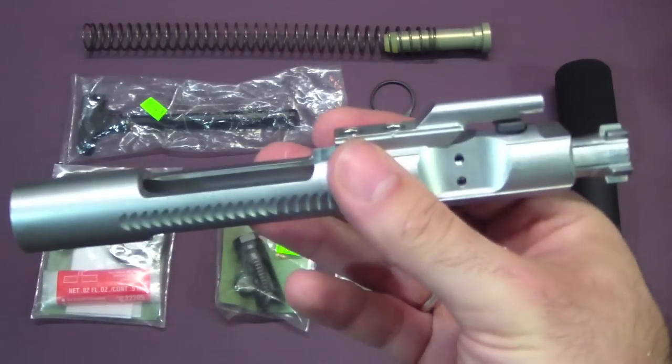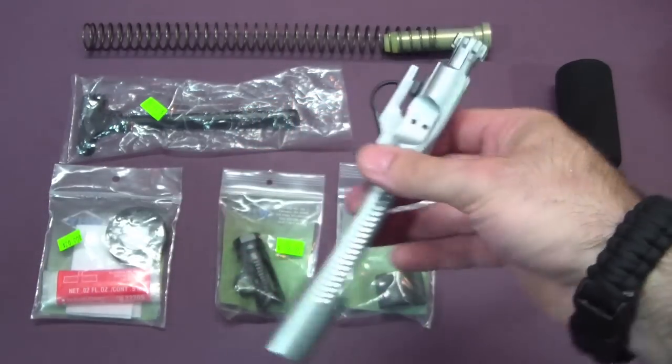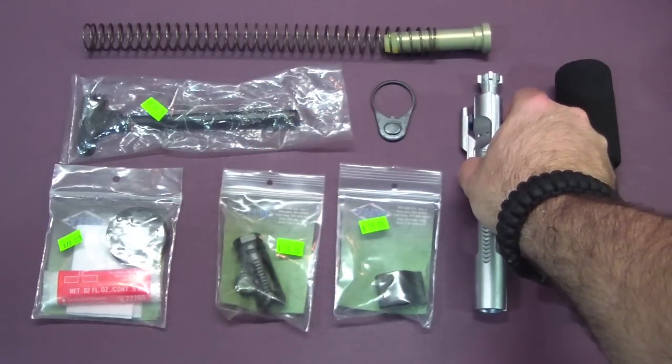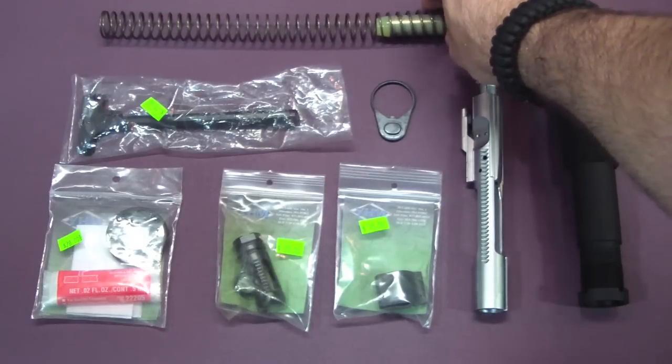I got a chrome bolt carrier group here. Looks pretty nice — I thought that would look nice since I'm going to have the stainless barrel, so I went with the chrome bolt carrier. It was only like $20 more. Of course I also got the buffer spring and the buffer assembly here.